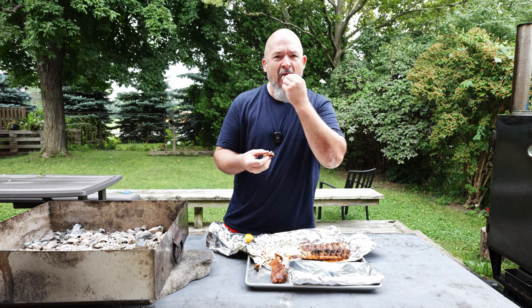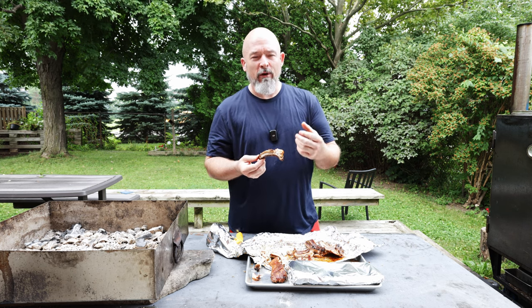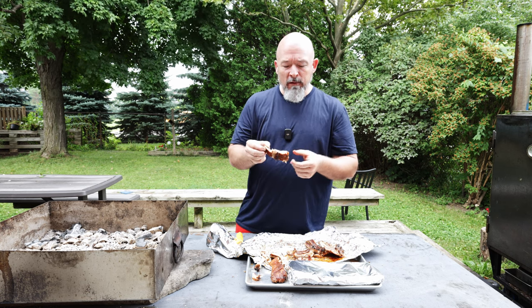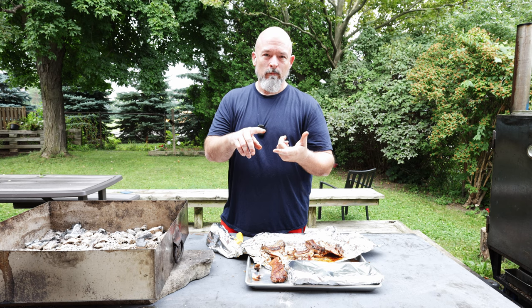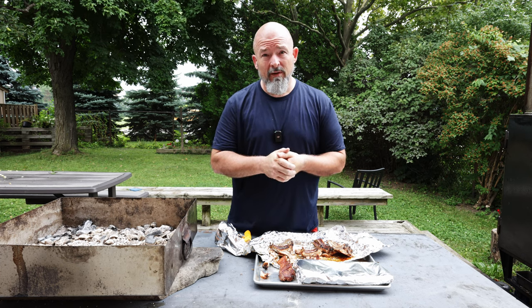Just comes off the bone — beautiful, fantastic. That bark, that char, is such a great flavor mixed in with the rub. I'm super happy with how they turn out this way — they turn out like this every time. Depending on your oven you might need a few minutes longer, but basically 315 for 45 to 50 minutes, pull them out, let them rest 10 to 15 minutes, and they're good to serve. Go try your ribs this way — you'll be very happy. Thanks for watching, leave your comments, and happy eating!